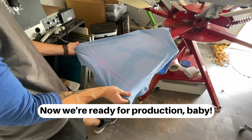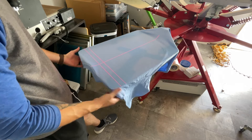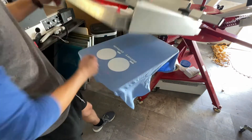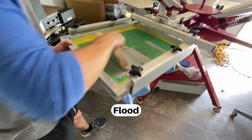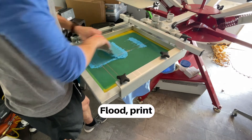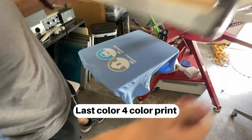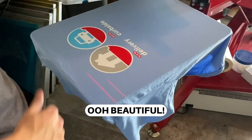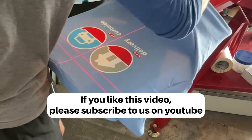Now we're ready for production, baby! Flood print. Last color — four color print wet on wet. Oh, beautiful!